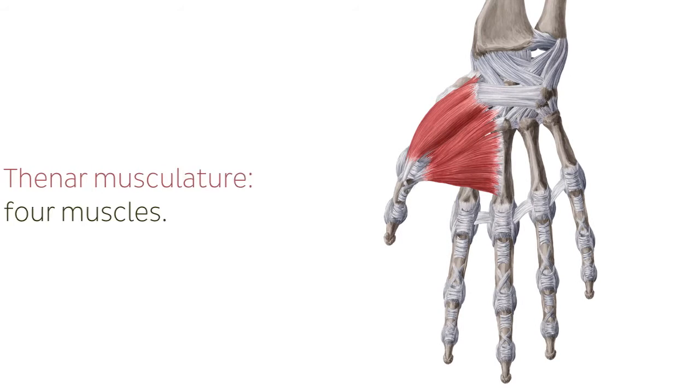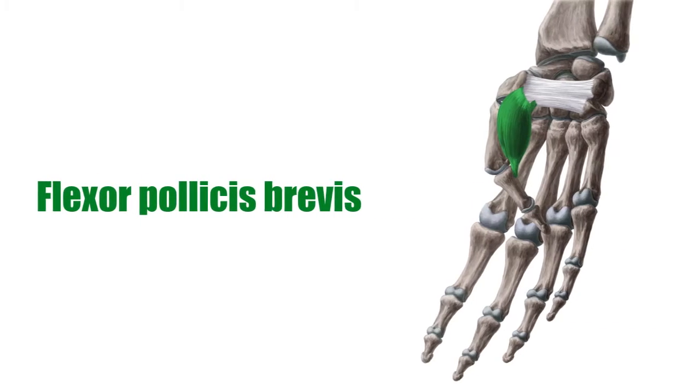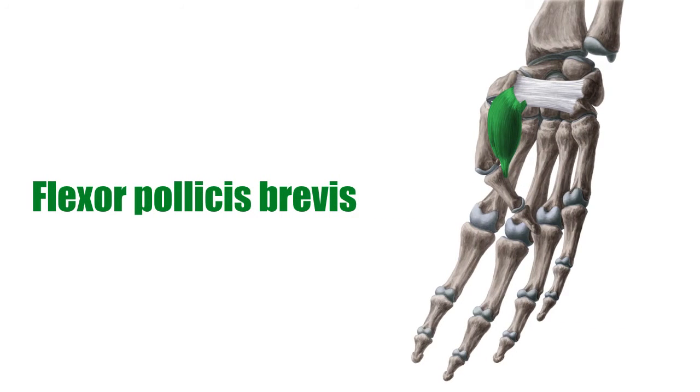Hello there, it's Matt from KenHub, and in this tutorial, we will be discussing the flexor pollicis brevis. The thenar musculature consists of four muscles located on the radial side of the palm. Together they form the ball of the thumb known as the thenar eminence. They originate at different carpal bones and distally attach to the thumb. This tutorial will explore the origin, insertion, innervation, and function of the flexor pollicis brevis, one of the thenar muscles.